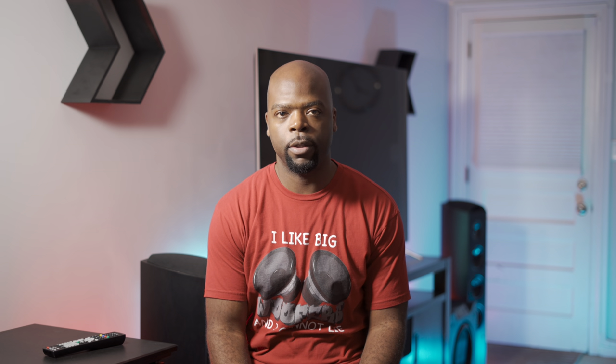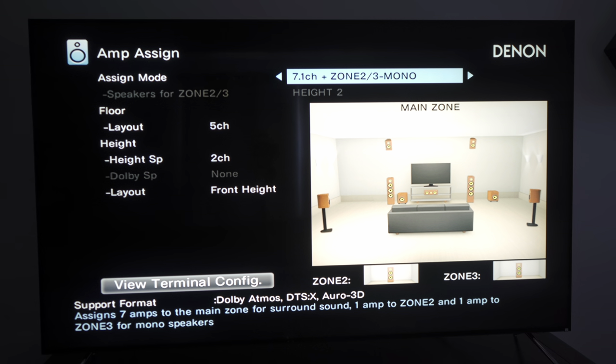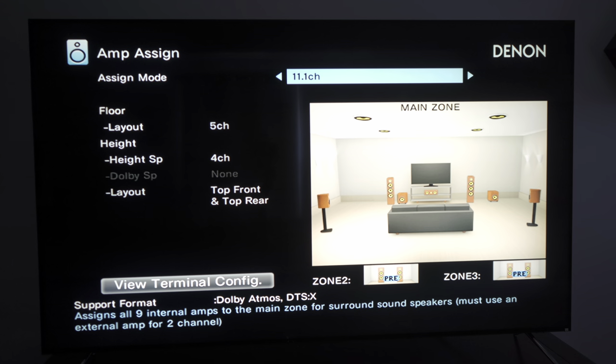It's a 9.2-channel receiver, meaning the internal amps power nine channels and it has two subwoofer outputs. You can configure those nine channels in various Dolby Atmos or DTS:X configs — up to 5.2.4 or a 7.2.2 Atmos setup using just the internal power — but it can process a total of 11.2 channels, so paired with an external amplifier you can expand to a 7.2.4 setup.